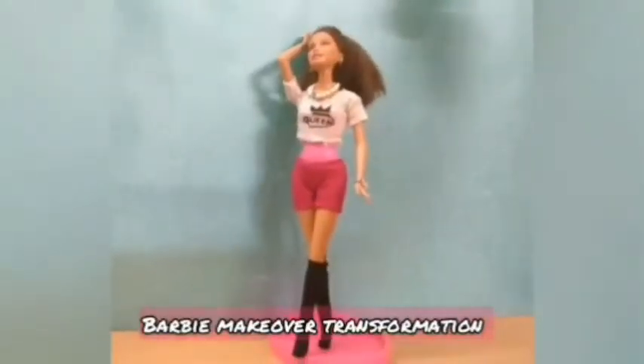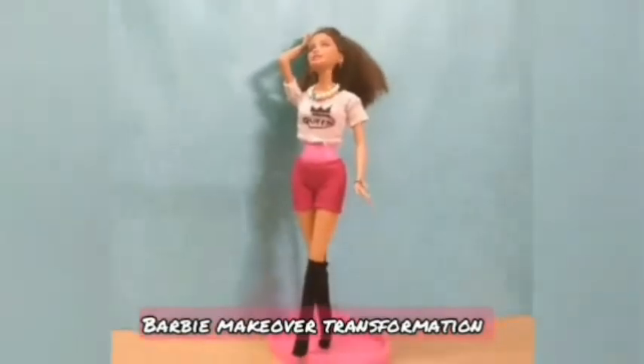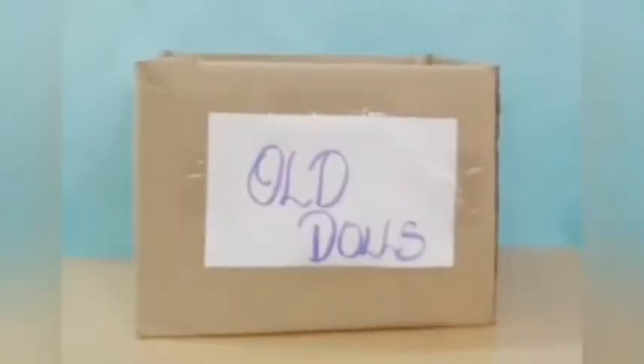Hi guys, welcome back to another doll makeover video. Today it's going to be a modern and casual theme.